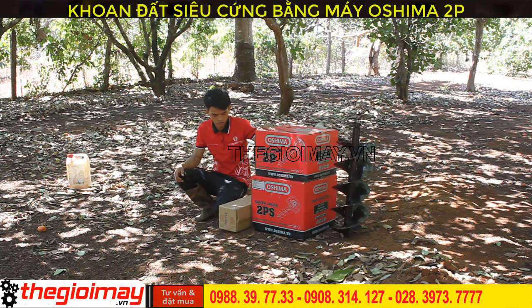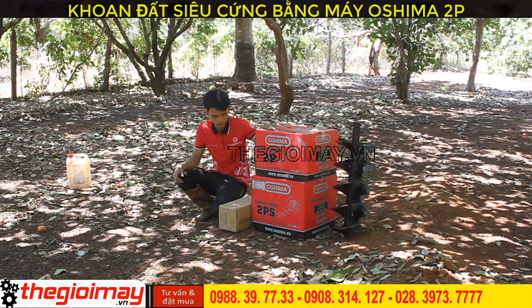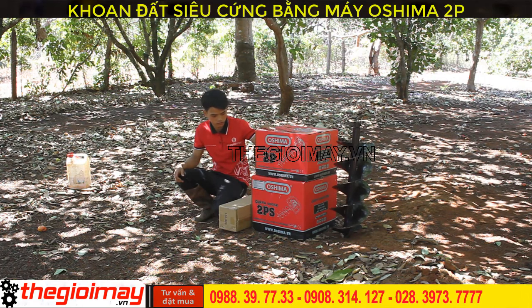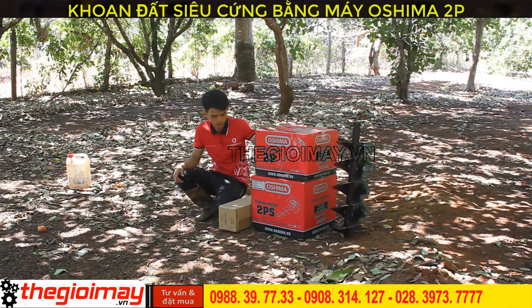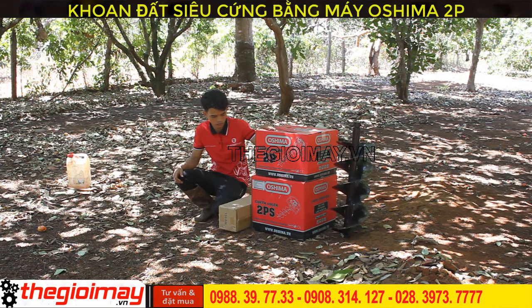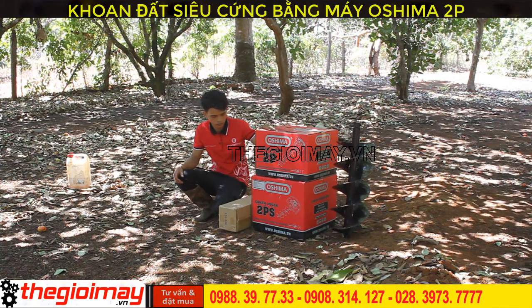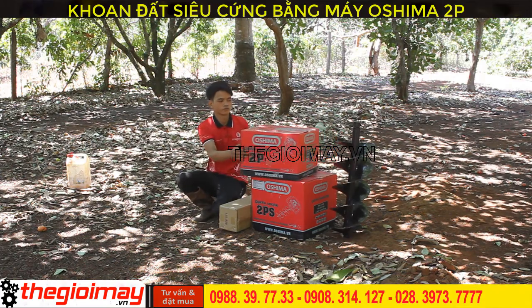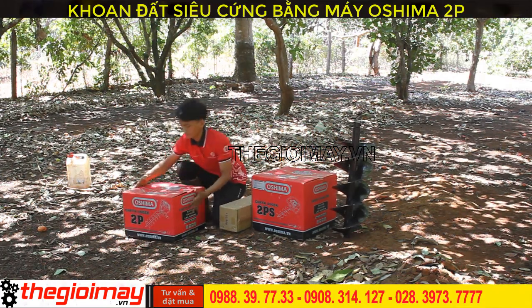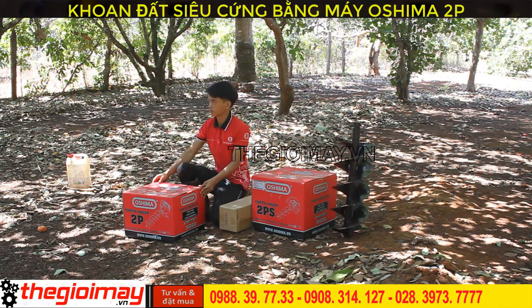Xin chào quý vị các bạn, hôm nay Thế Giới Máy chúng tôi sẽ giới thiệu chi tiết đến các bạn về 2 siêu phẩm máy khoan đất Osima. Máy khoan đất cầm tay Osima có 2 dòng. Dòng thứ nhất là máy khoan đất Osima 2B, động cơ 2 ngựa, trọng lượng của máy 9kg và 1 người khoan.